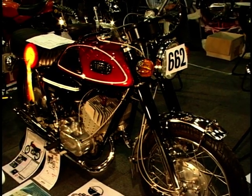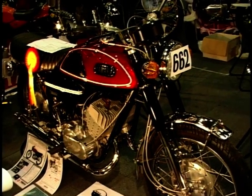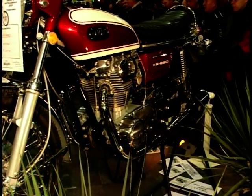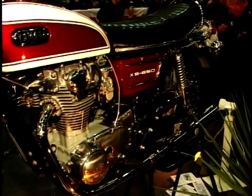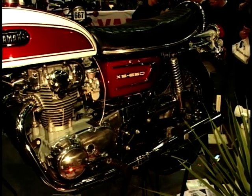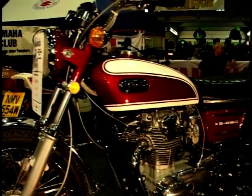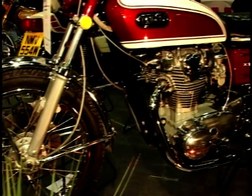Now Yamaha of course made their name with two-strokes on the road and racing world. But then in the early 70s they decided to make a step into the four-stroke world, and they came up with the XS650 — parallel twin, overhead cam, very much in a traditional style. It could almost be British, except this had the standard Japanese things of more reliability and being oil tight. A very sound engine, good performance, reliable, simple bike.